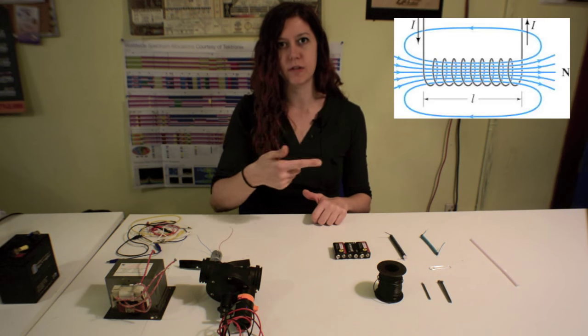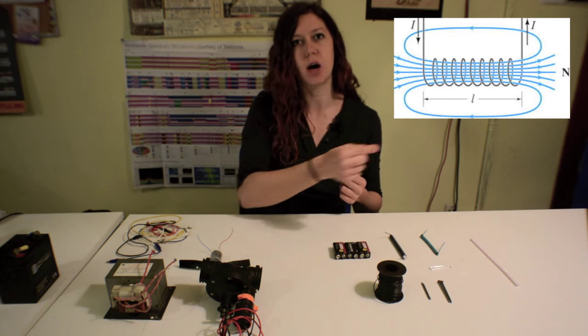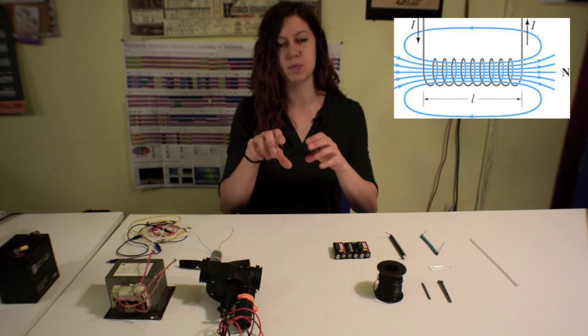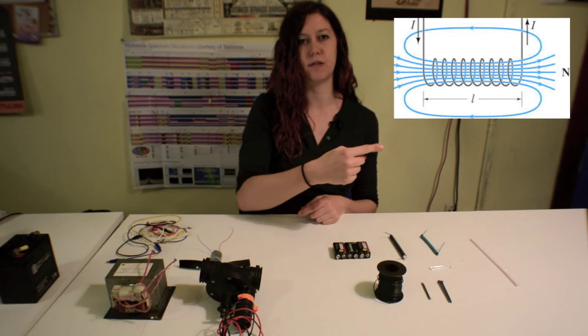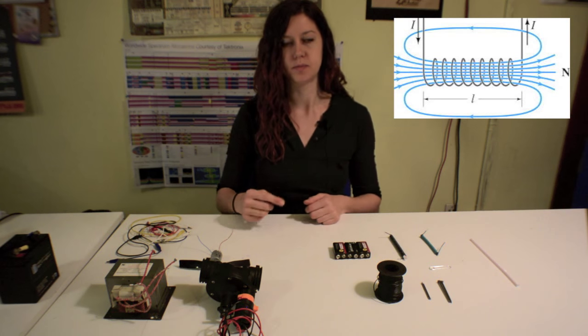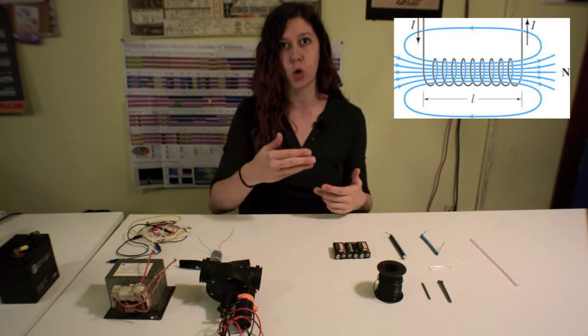So that means if you have a spiral carrying a current, the magnetic field lines will actually sum in the middle of that spiral. As the current goes around, most of the magnetic field lines add in the middle, and so you end up with a fairly strong magnetic field within that coil of wire.